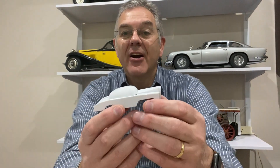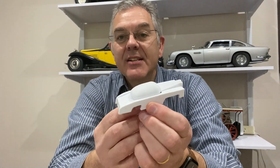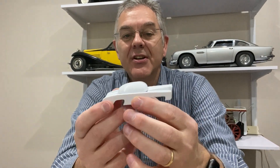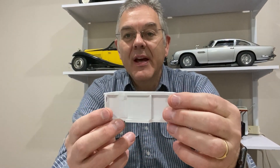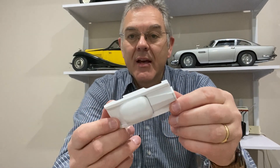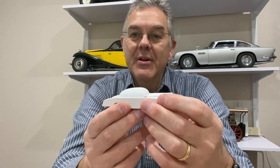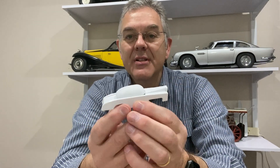Hello and welcome to Modeling Misadventures. In today's video I'm going to carry on with my attempt to make Fab 1 from Thunderbirds. In the last video I created this, which was a 3D printed miniature version of Fab 1. It's a bit rough and ready, but what I needed to do now was to see how well I was going to be able to scale this up to the size of model that I actually wanted.